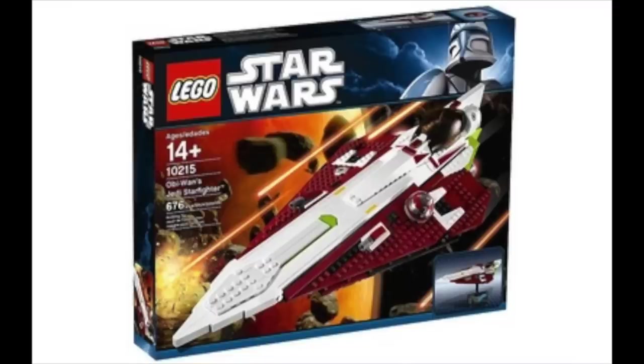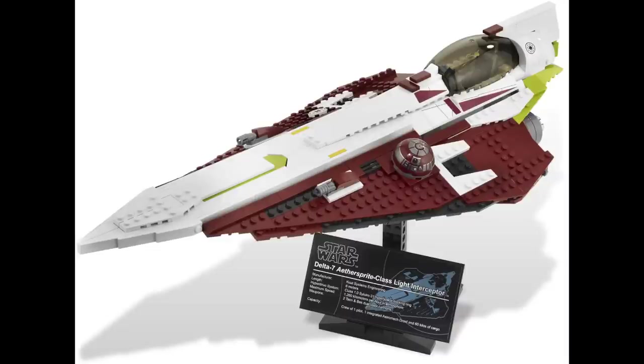The release of the UCS Obi-Wan Jedi Starfighter was to commemorate the 10 years of Star Wars Episode 2. This build is enormous and an overall masterpiece of LEGO — an amazing piece for any collection. Because it's a UCS set, there isn't much more to say about it, so we'll move on.